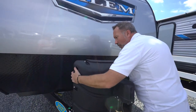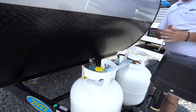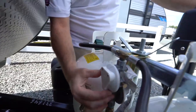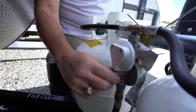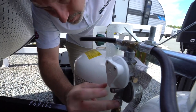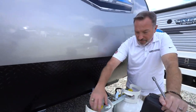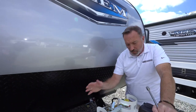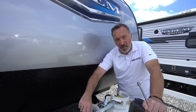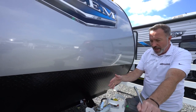Right behind there you'll have your LP tanks. You're going to have one of two types of regulator on your LP tanks — either one that has a readout and a switch, or just a plain regulator with an unlock so you can access and remove the pipe if you need it. To open up your LP tanks, just turn on whichever side you want to use, or turn on both. I always like to say do one at a time — there's really no need to get both going.